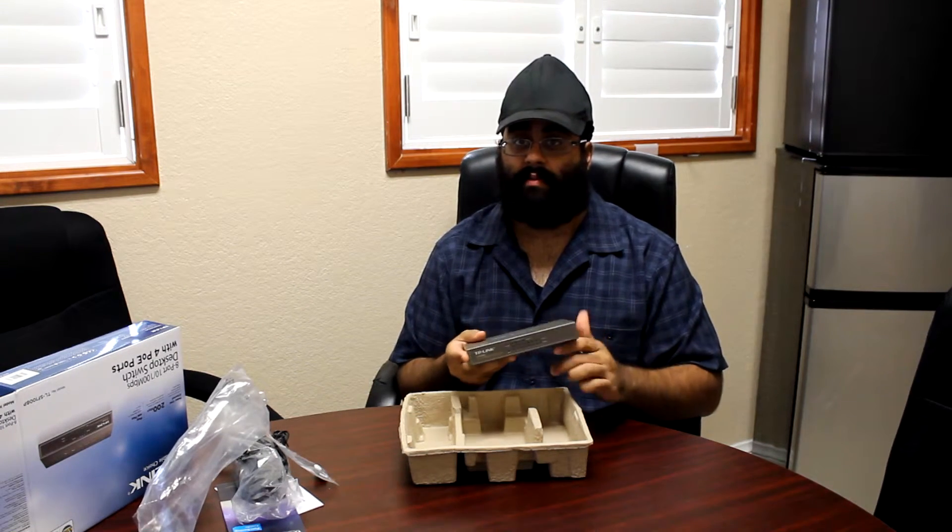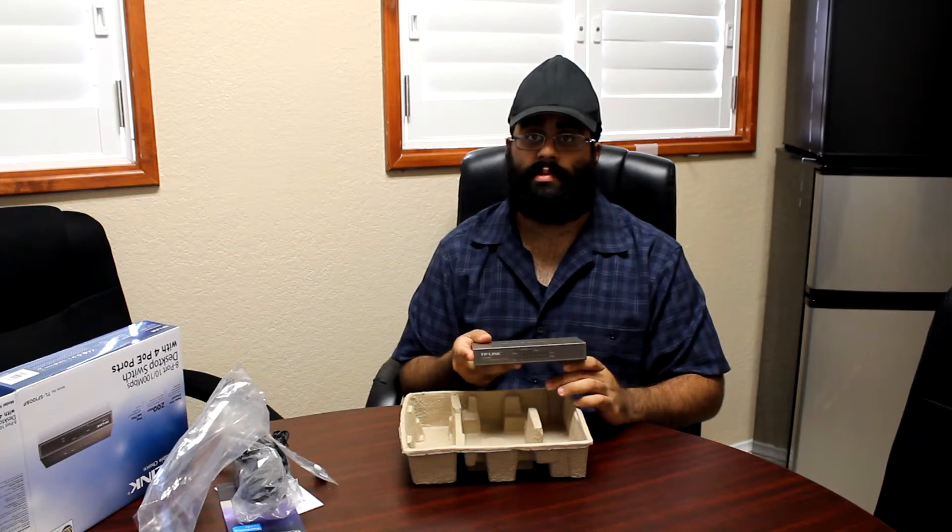So that covers our unboxing of the TP-Link 8-port PoE switch. Thank you and have a good day.